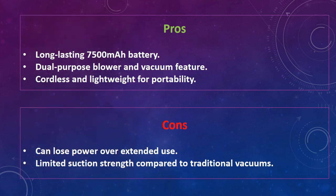The disadvantages of this keyboard cleaner are: can lose power over extended use, and limited suction strength compared to traditional vacuums.